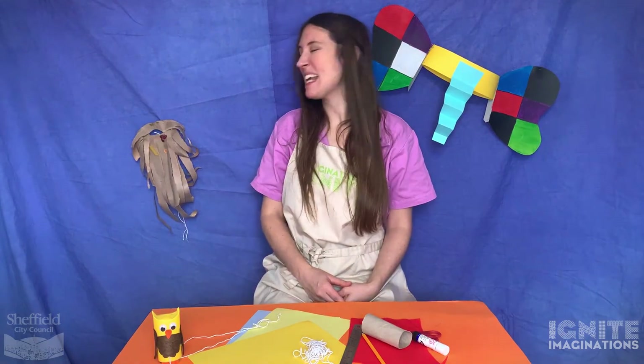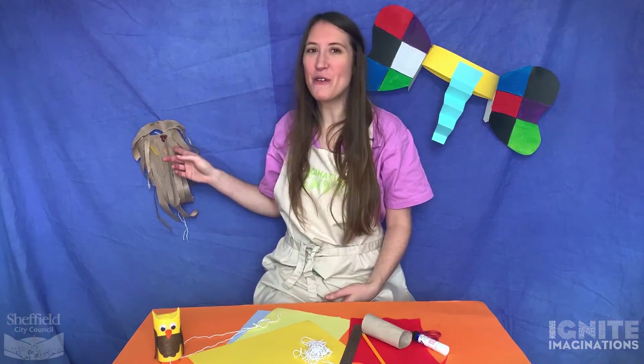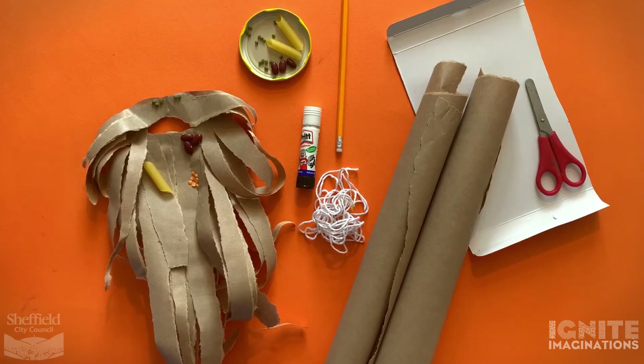Next up I'm going to show you how to make this beard. Did you guess the character? It's meant to be Mr. Twit's beard from The Twits by Roald Dahl. The fun thing about this beard is that you get to fill it with loads of old bits of food and dried food, just like the real Mr. Twit. Here's how you make your own.